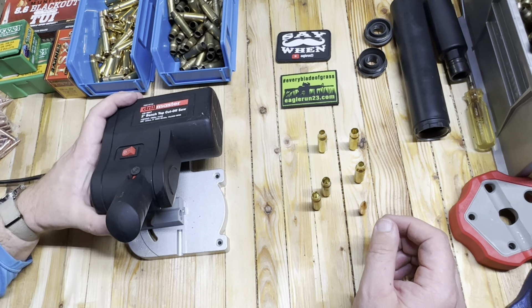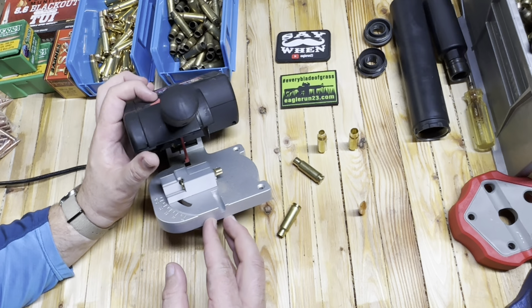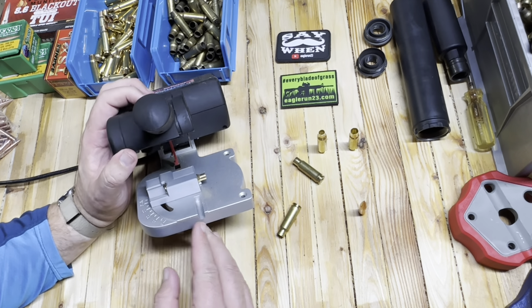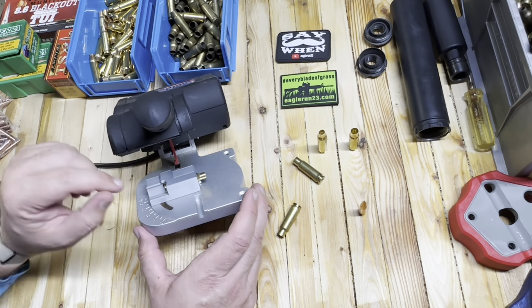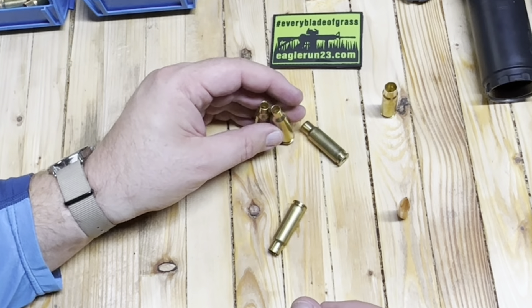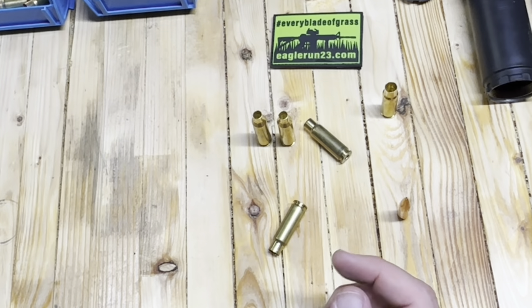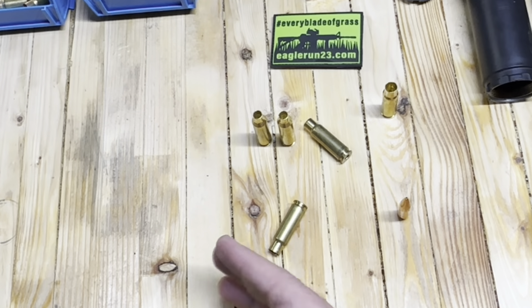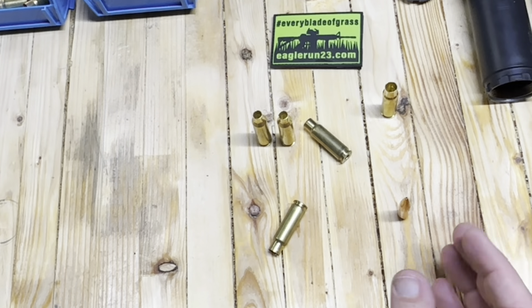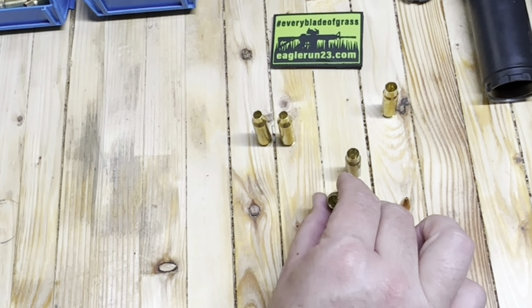This is a 6.5 Creedmoor case — got this in from Starline Brass — and the plan is to take a piece of 6.5 Creedmoor and turn it into something that will accept a much larger, heavier projectile. In order to do that, we have to accomplish a couple of different things. Number one, the hole's too small so we got to make it bigger. Number two, the case is too long so we got to make it shorter. And number three, the shoulder is going to be pushed back and we're going to have to make a neck out of the shoulder of this brass.